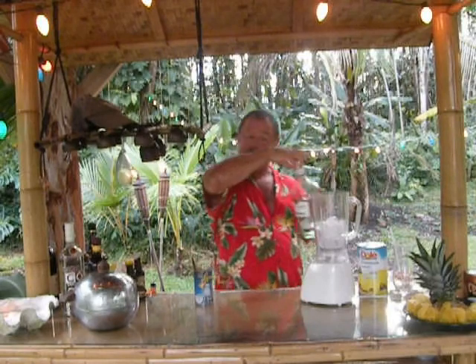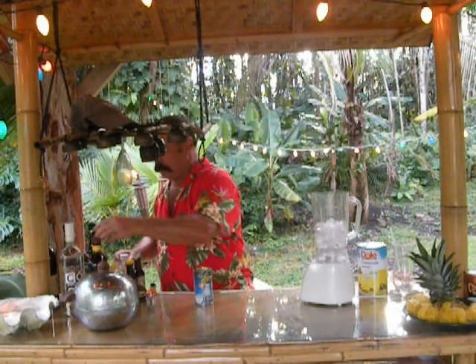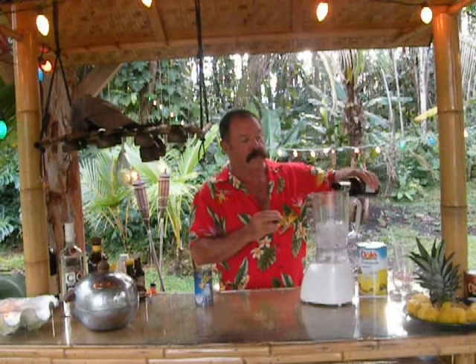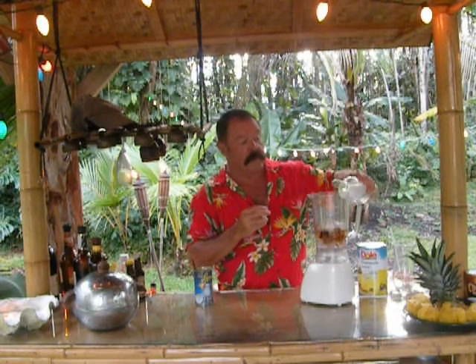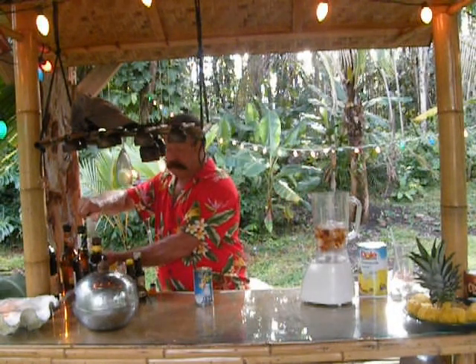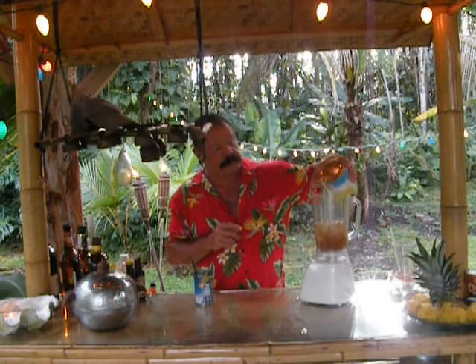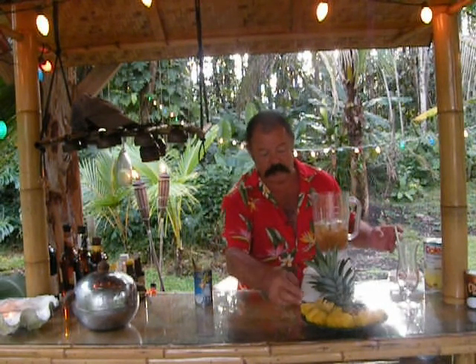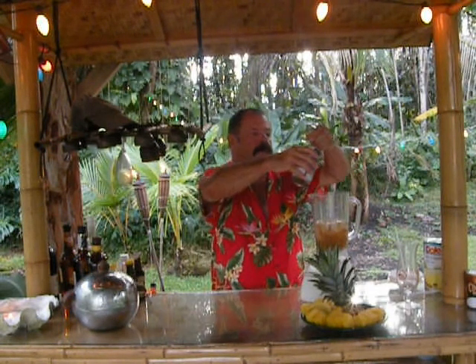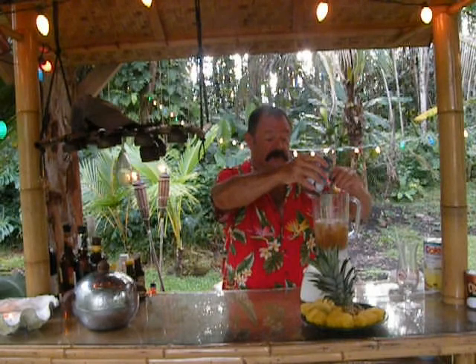First I'm going to start with Bacardi Clear — just a free pour. These are strong drinks; you can make them weaker if you want, but this is what we do at the islands. A little bit of classic dark rum — just a bit, because I'm going to add more to the top. A little bit of coconut rum — not too much, because we're adding real coconuts to it. Some pineapple juice. By the way, we just picked this pineapple in our yard today and sliced it up — we're going to use that as a garnish. Every time we cut the top off a pineapple, we replant it. Here is the cream of coconut — about five tablespoons. Depending on your taste, it's sweet stuff, really good. It's like a coconut cream pie.